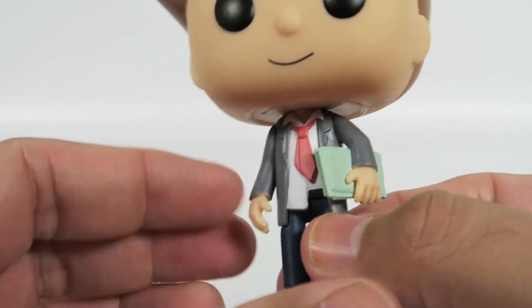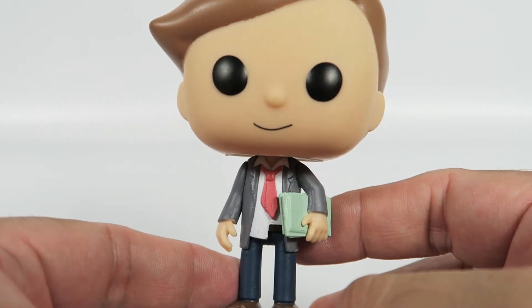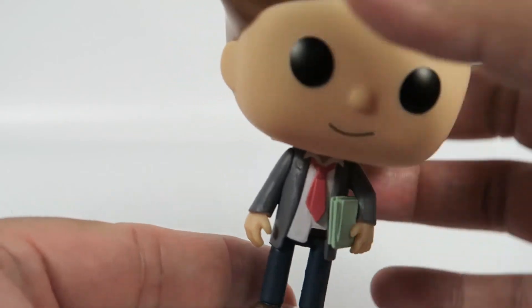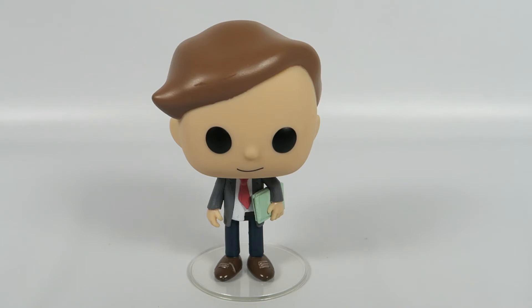All in all, a pretty cool little figure. If you're a big fan of Morty's and you want to collect them all, you already probably have Evil Morty, so might as well add Lawyer Morty to your collection. So there you have him — from Rick and Morty, number 304, Lawyer Morty.